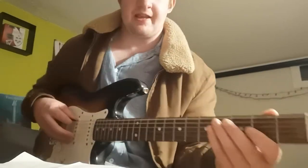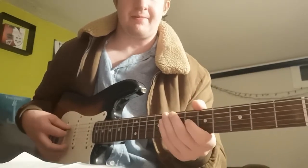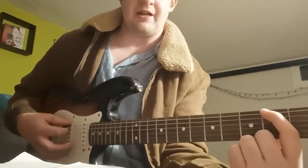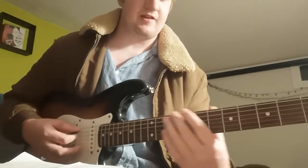And then you're going to go to an open E string — so literally just playing the E string open. And then you're playing the 2nd fret on the low E string, and then back into the riff.